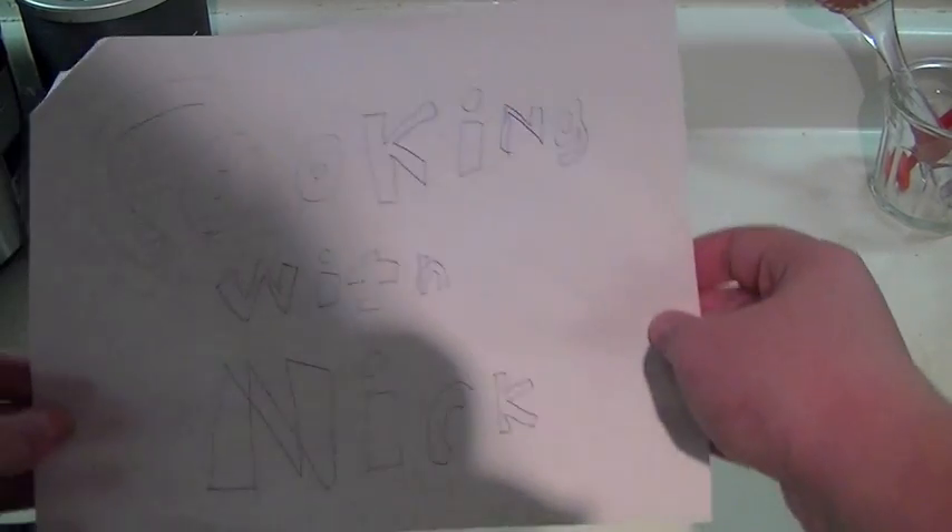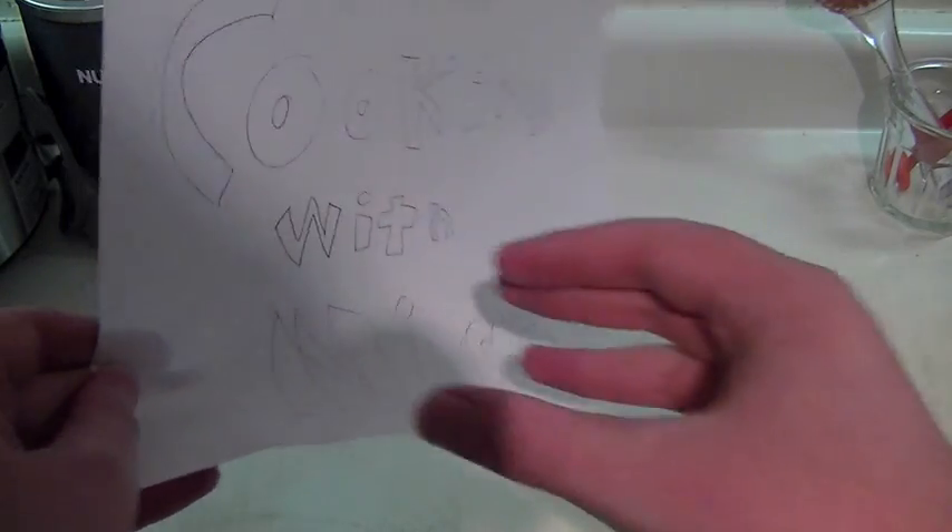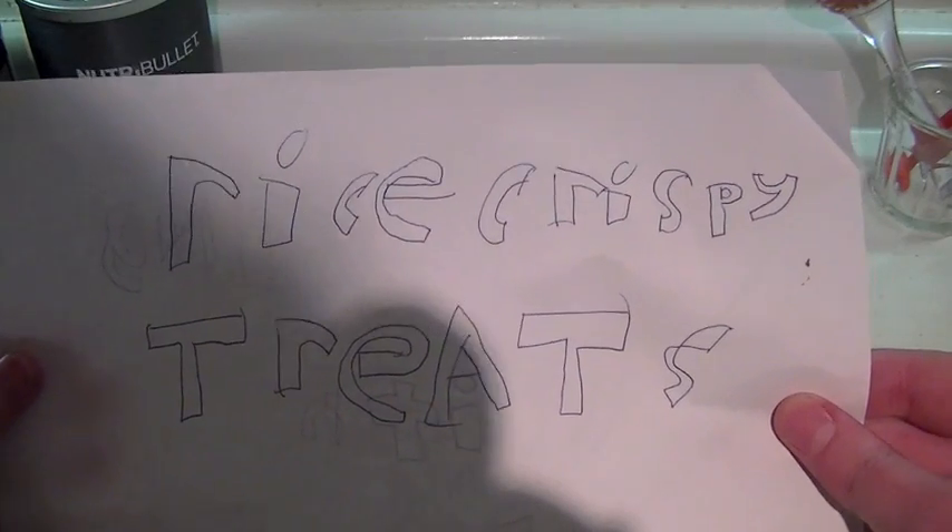Hello, and today we have cooking for Eric. This is cooking with Nick. Sorry for the camera shadow. Today we will be making rice crispy treats.